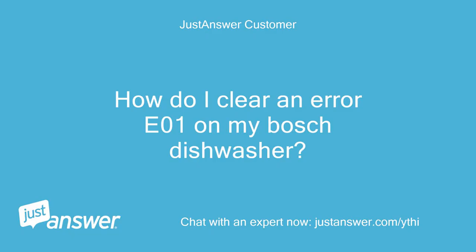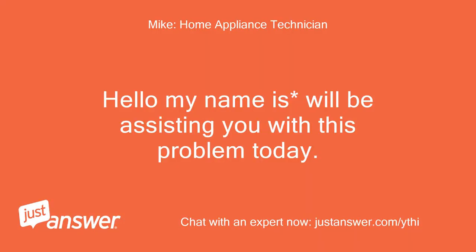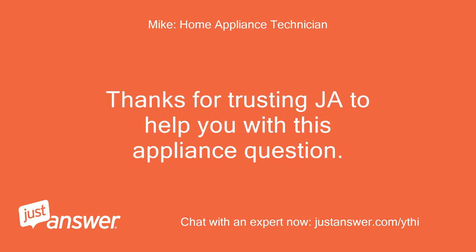How do I clear an error E01 on my Bosch dishwasher? Hello, my name is Will. I'll be assisting you with this problem today. Thanks for trusting JustAnswer to help you with this appliance question.